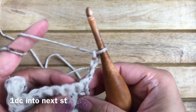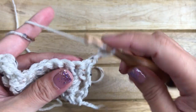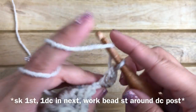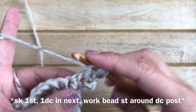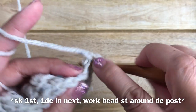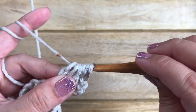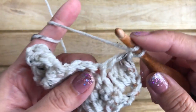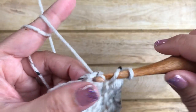For row four, work a double crochet in the next stitch, then work your bead stitch right into the post of that double crochet stitch. You should be quite an expert at bead stitches by now! Repeat: skip one, one double crochet into the next, and work the bead stitch around the double crochet post. Don't forget your last double crochet stitch.